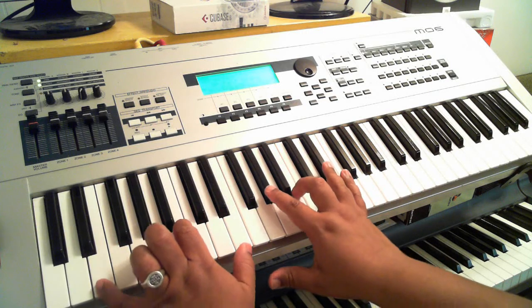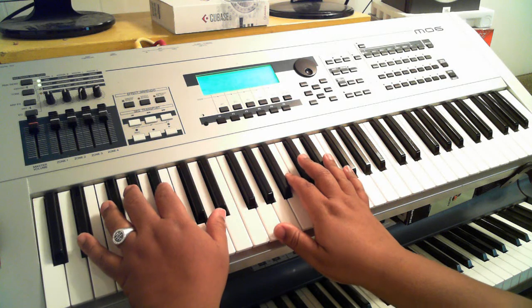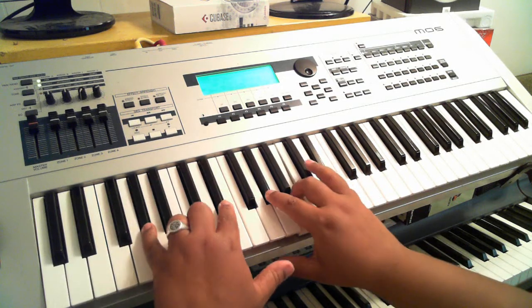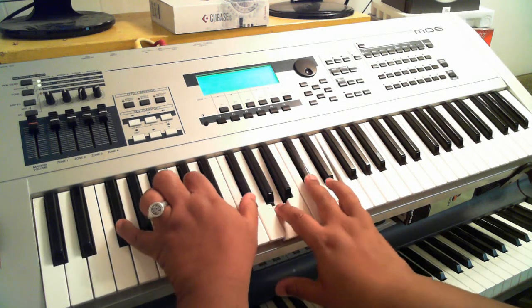So let's go back — your first chord, E major 7 — 'you're the one for me.' Then your second chord, D sharp 7 sharp 5. And then that's the G sharp minor 7 — 'the one that I adore.'